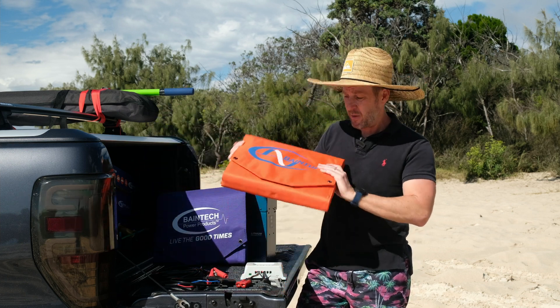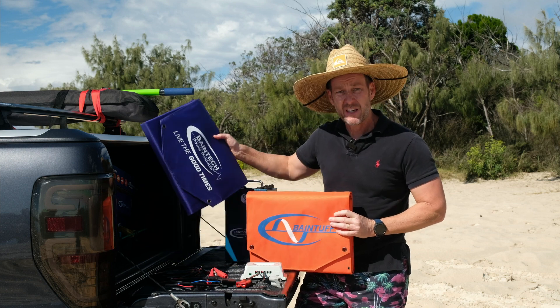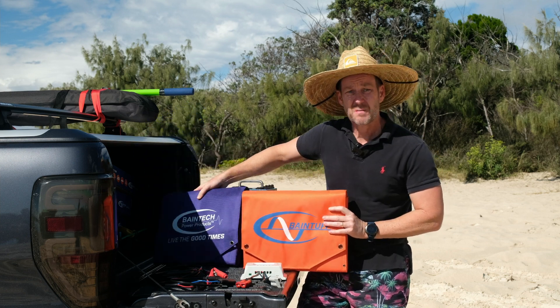Weight wise, pretty easy. They're pretty compact — five kilos and three and a half kilos. Nice, neat, tidy. Easy to put in the back of your ute.